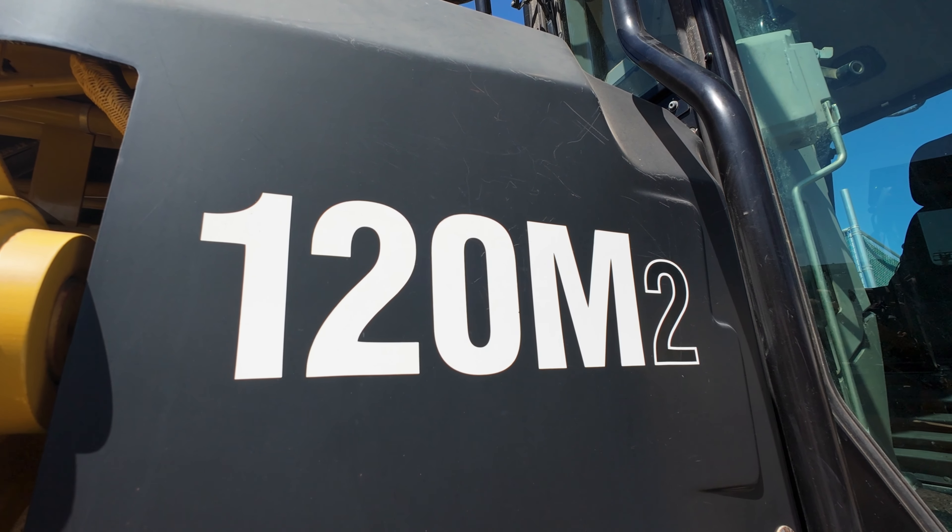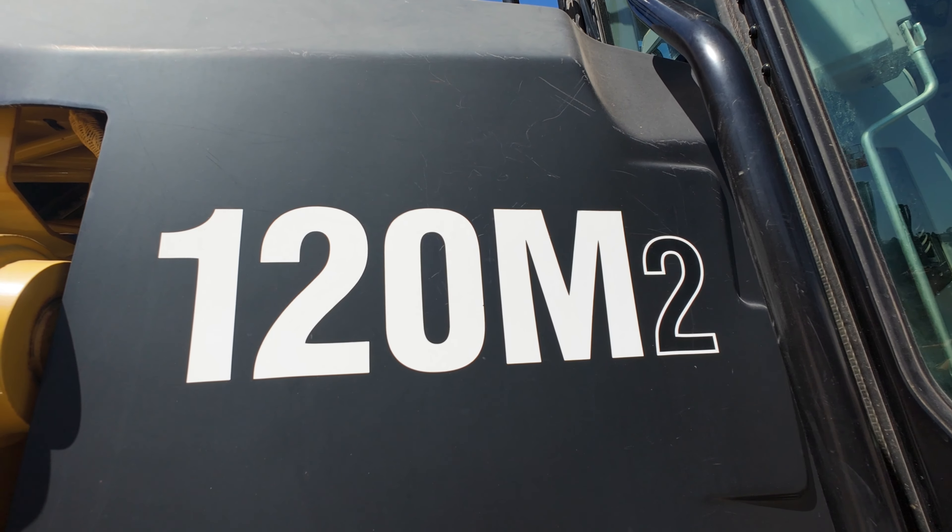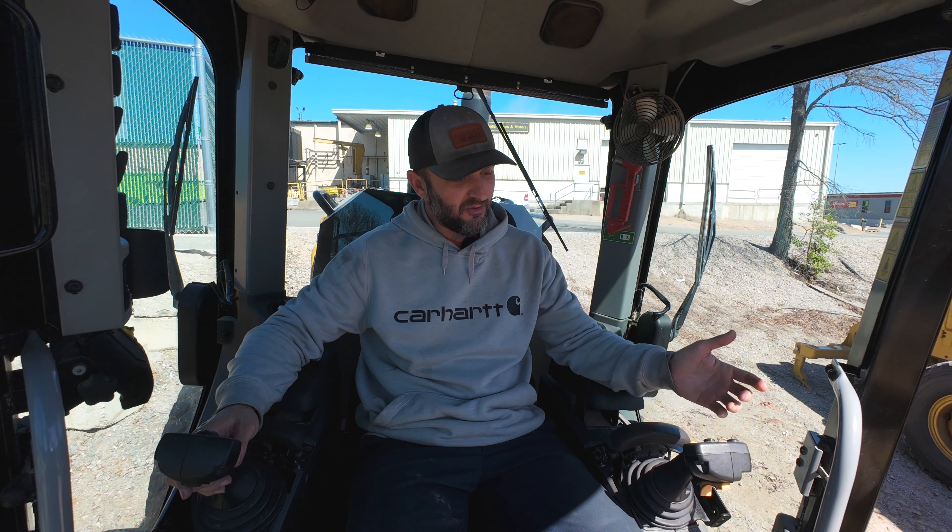Hey everyone, welcome back. I'm coming at you today from inside the cab of a Cat 120M motor grader. This has been the industry standard really for motor graders for quite some time now. It has joystick steers, it has buttons that do stuff. The joystick steering was something that Cat came out with many years ago and it kind of took the world by storm. As far as motor graders go, it's probably the gold standard.